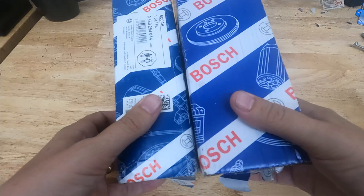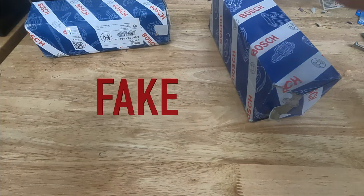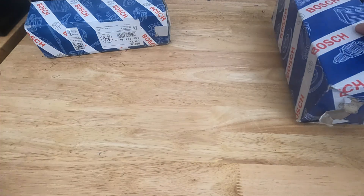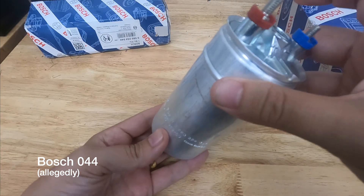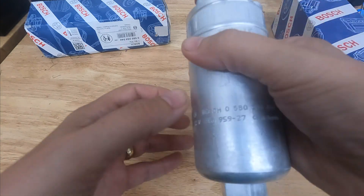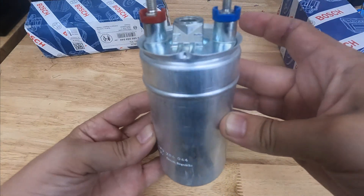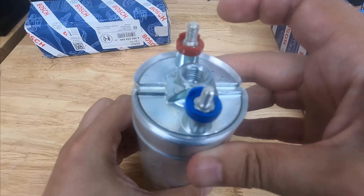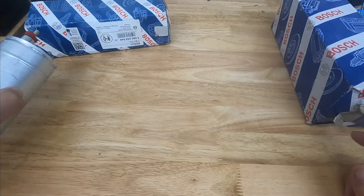Hi folks, this is a quick video to talk about Bosch fuel pumps — specifically fake ones. Both of these boxes actually contained counterfeit fuel pumps, and I was a big dummy and bought two of them. If you had a real one and a fake one side by side, maybe you could compare things like the quality of the printing or the thickness of the metal, but I bought two that were both fake. If you're holding this, you wouldn't immediately know it's fake if you didn't already know what to look for.